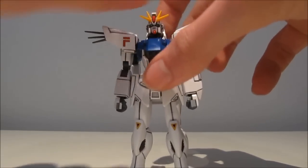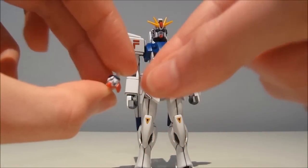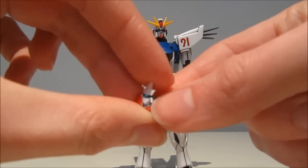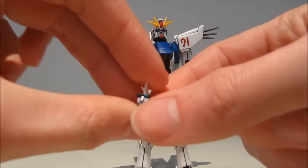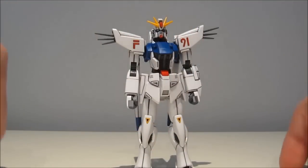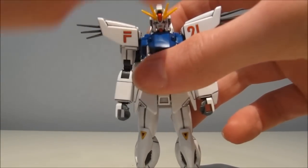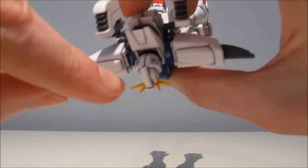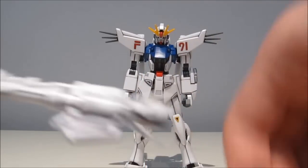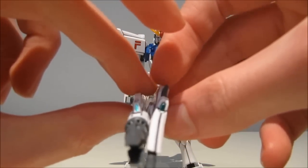We also have the usual eye stickers — we get two of them because we also have a separate head. We have the normal Gundam head, and then there's a more human head with a nose, a beard, and a mouth. Kind of freaky looking — this is what they mean by the uncanny valley. We also have stickers for the main camera, the back camera, and two very nice shiny green ones for both scopes.